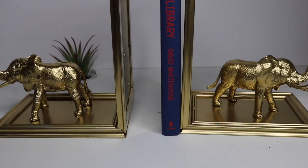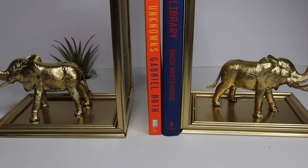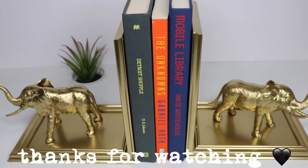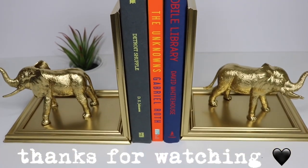And that's it guys! I hope you enjoyed this video. Please don't forget to give me a thumbs up and subscribe to this channel for more Dollar Tree DIY and dupes. Thank you so much for watching.